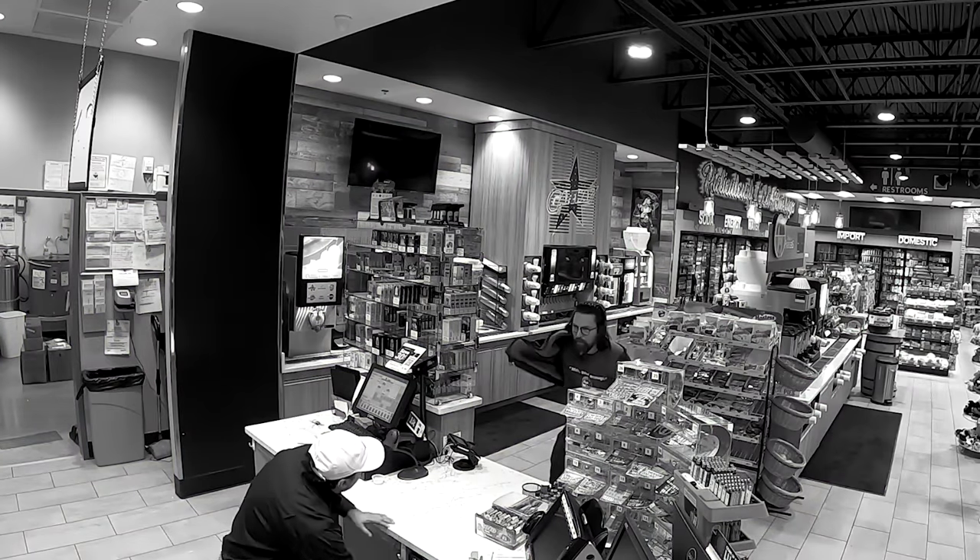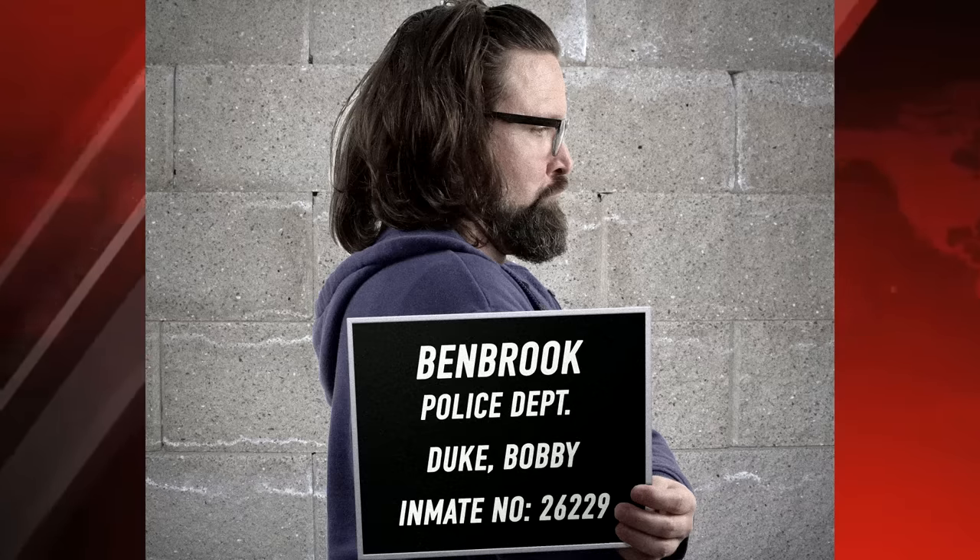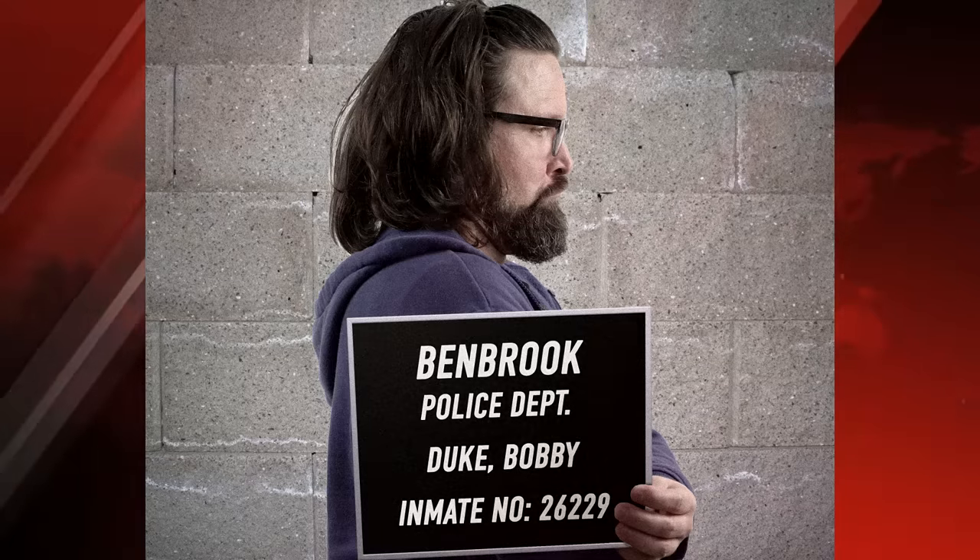Art Supply Thief, who has been terrorizing local gas stations, was finally apprehended over the weekend. We have reports that he's being released on bond this afternoon.